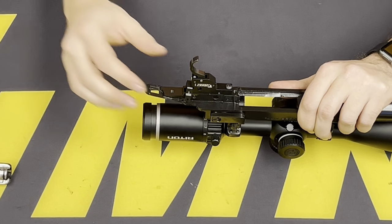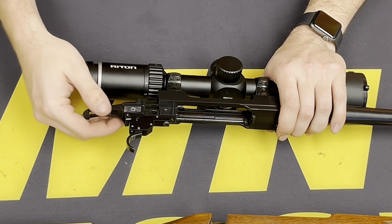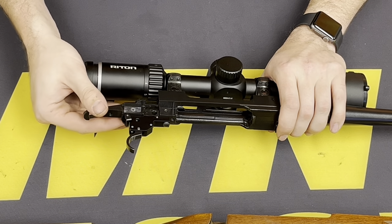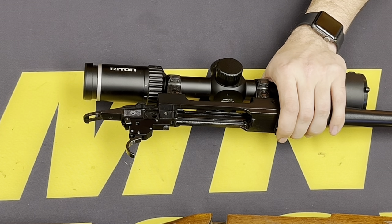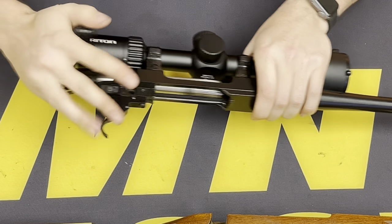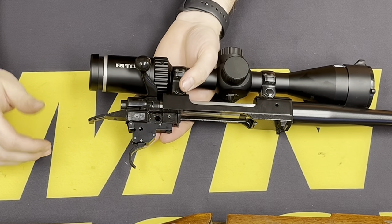Take the screw that we removed and go ahead and tighten that down on that front post — this will secure the trigger assembly to the action. With the Timney trigger installed, you want to function check it. Make sure that the safety is moving freely — pivots without catching or binding. Now I'm going to reinsert the bolt assembly, because now is a good time to test it and see if we need to make any adjustments.